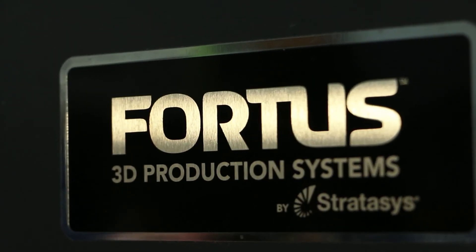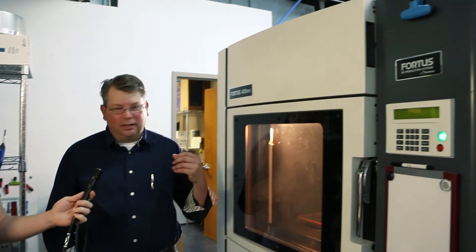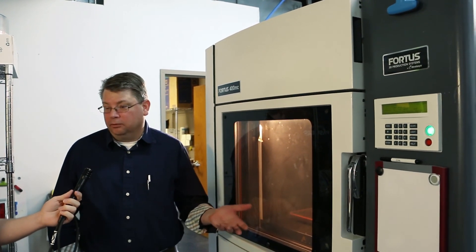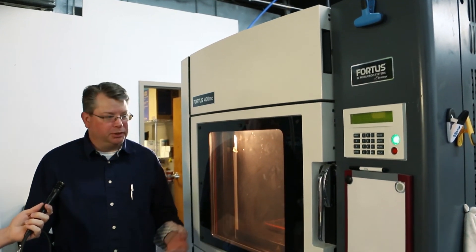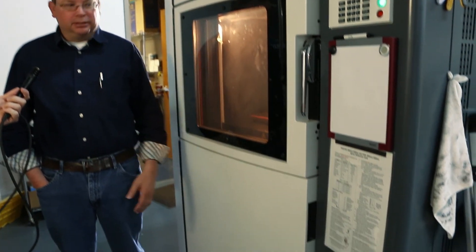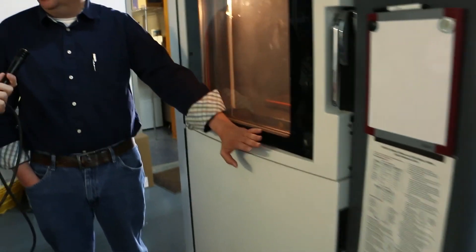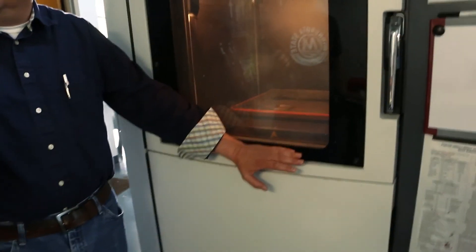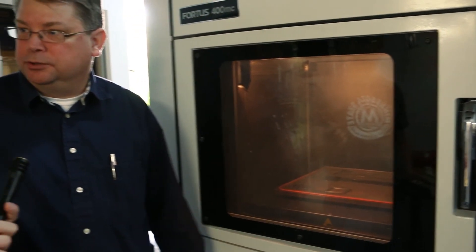So can you tell me about this behemoth of an FDM machine? This is kind of what started a lot of the FDM printing, and when these patents expired, that's what opened up the door for a lot of the smaller machines. It's basically a hot glue gun on CNC control, just like the rest of them. This one has a temperature-controlled oven, and when we run Ultem, the oven temperature is up over 500 degrees. The tip temperature is over 700 degrees, so you can imagine that you really need a well-built, well-insulated machine to maintain those kind of temperatures.